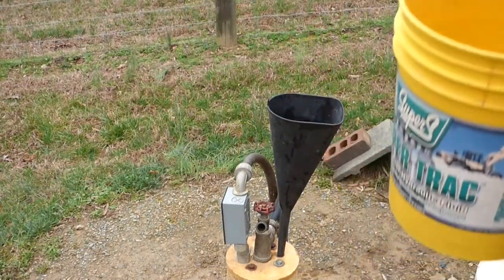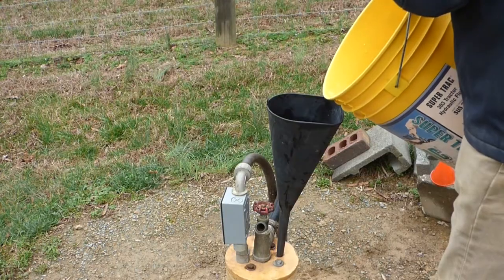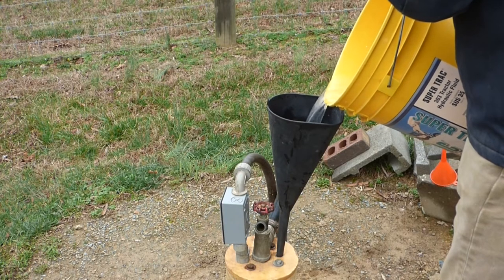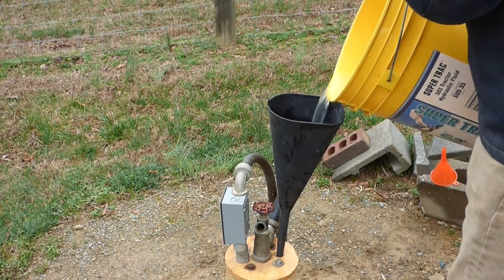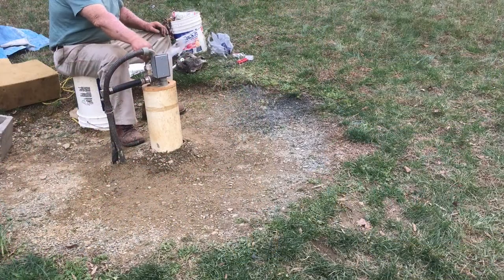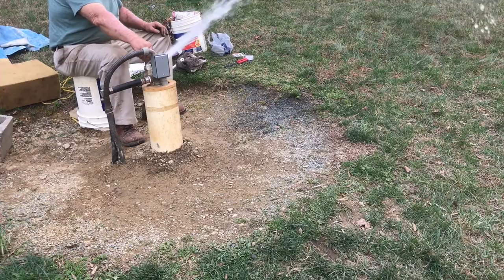Depending on your water, you may also have to treat your well once or twice a year to maintain quality drinking water. After much research and speaking to my county environmental health agent and a couple of well contractors over the years, I do a well treatment program that's cost effective and easy to do.